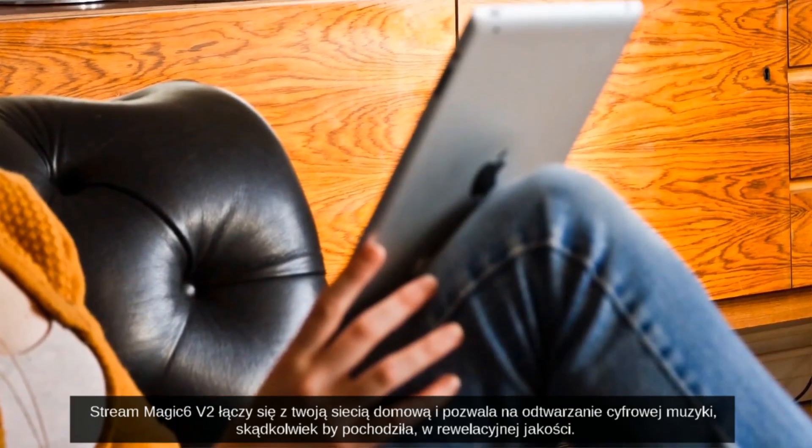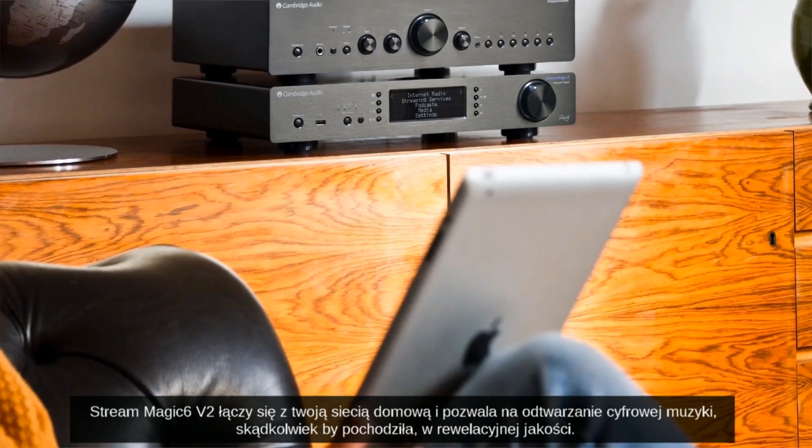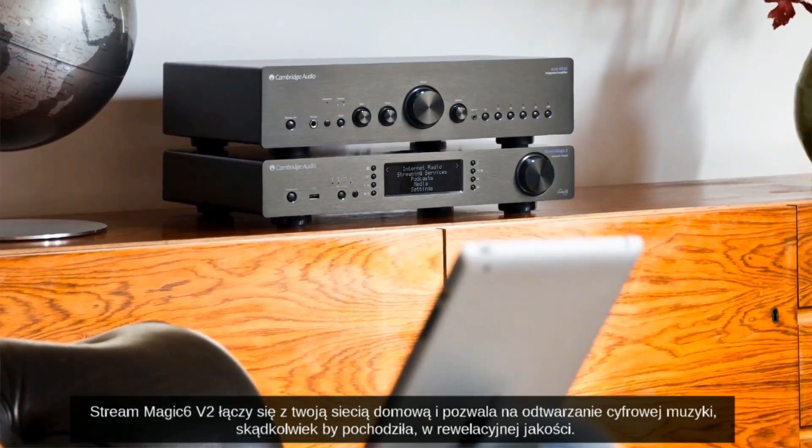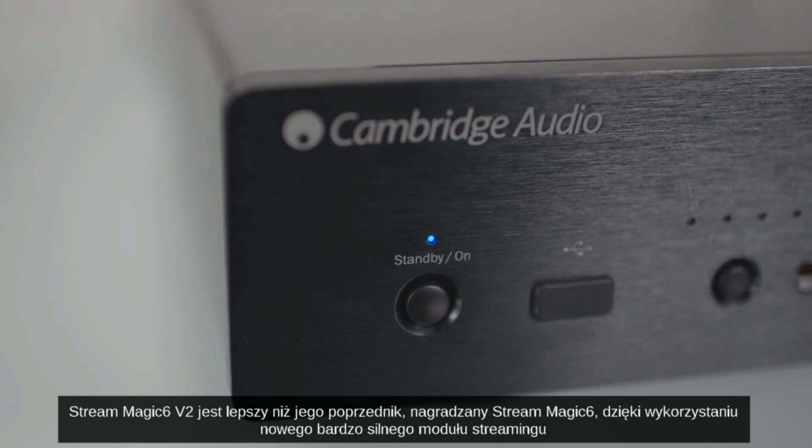The Streammagic 6 V2 will connect to your home network and play all of your digital music, wherever it may be, in stunning quality.